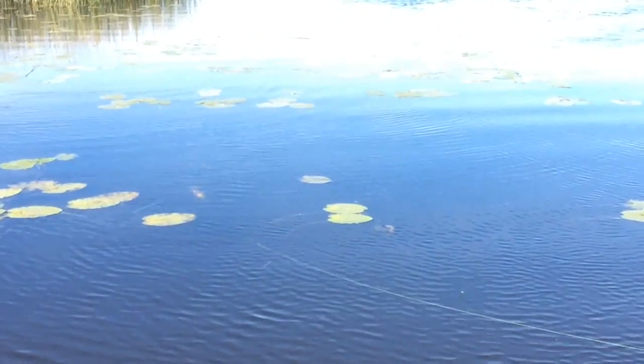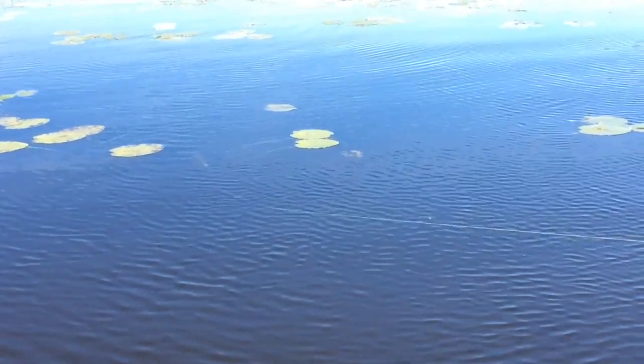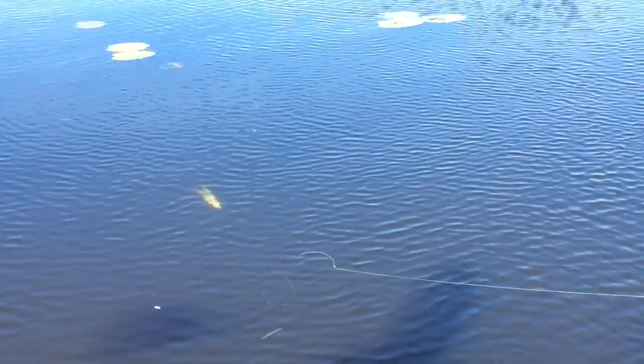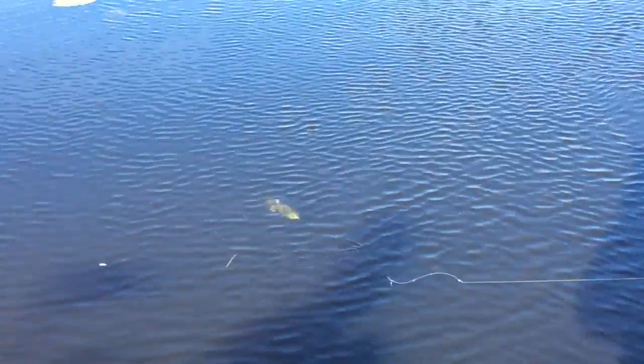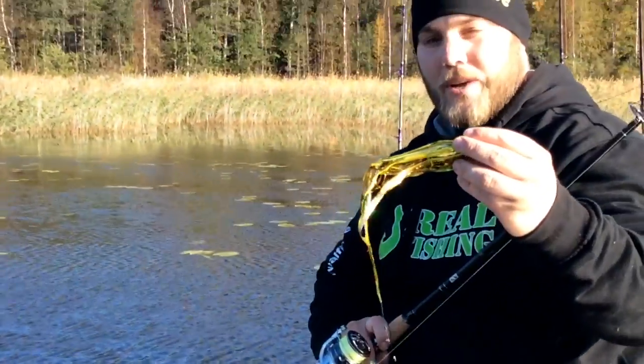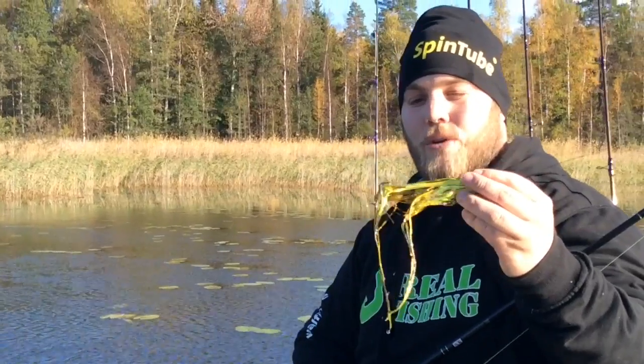It is a really good fishing day and we have caught a few pikes. The biggest one is over 1 meter, which is a great fish. Really good results in really weedy waters — try it, I promise you will get the pike.